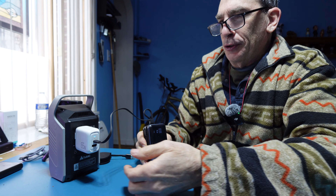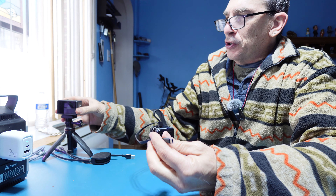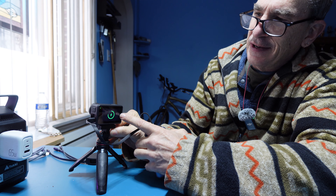Simply unplug from your 65 watt or higher PD charger. If you're going to charge a device that supports fast charging, plug it in and you're going to get the fast charging indicator.